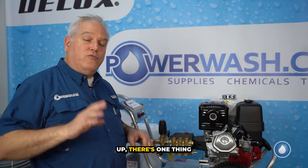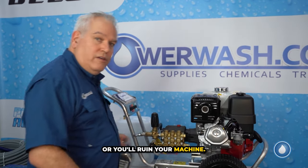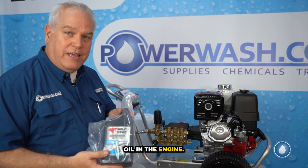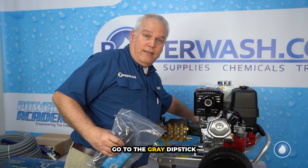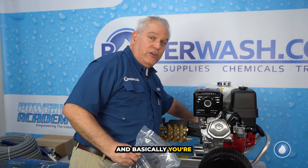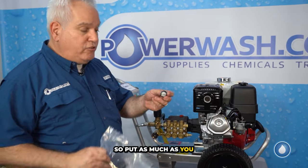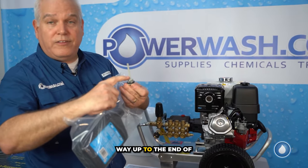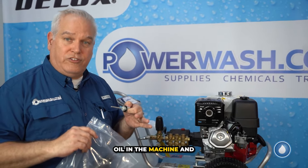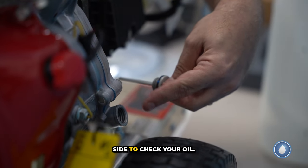Since it comes all set up, there's one thing you have to do or you'll ruin your machine: you have to add oil to the engine. We do not ship them with oil in the engine. All you have to do is go to the gray dipstick on the side of the machine and fill it up to full or overflowing. Fill it all the way up to the end of the dipstick. We recommend checking the oil every time before you use it — and there's your dipstick right here on the side.